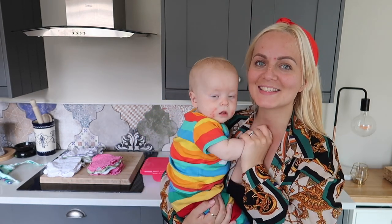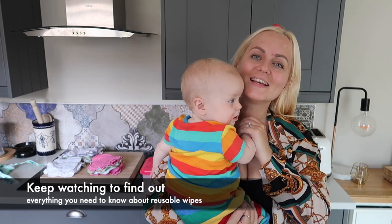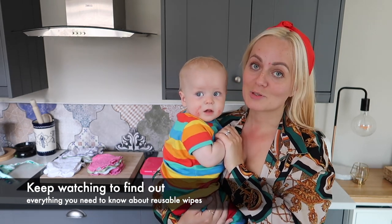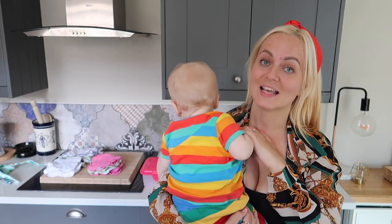Hi guys, welcome back to my channel. I'm Sammy Jo. If you're new around here, you're very welcome to stick around. Today's video I'm going to be showing you everything you need to know about reusable wipes, and the brand I'm going to be showing you is Cheeky Wipes, because we love Cheeky Wipes.